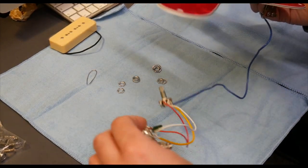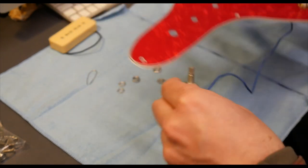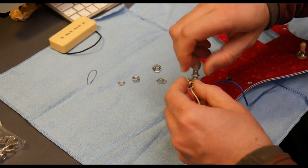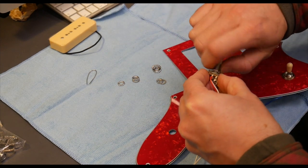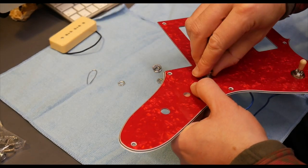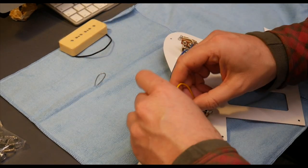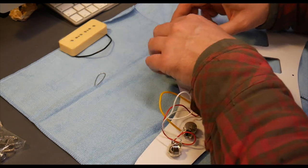Work out which pot is which — the one with the cap is the tone pot, the one without the cap is the volume pot, and then you've got the output jack. Put the volume pot in first. You get two nuts and a washer — you're using one of the nuts as a lock nut, depending on how far you want it to stick through the body. So get the washer and nut on. Repeat that for the other two. Once the wiring's in you can tidy it up — just make sure all the wires aren't tangling each other up.